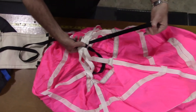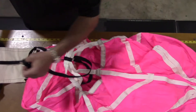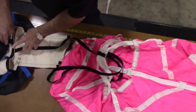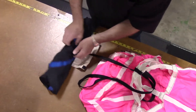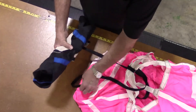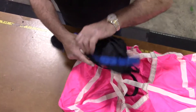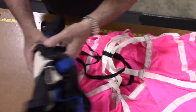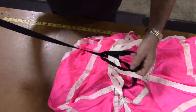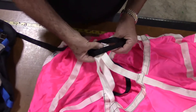Continue to pull the bridle cord through the gap until the large loop at the end of the cord is exposed. Next, firmly roll up the launcher bag and pass it through this loop at the end of the bridle cord. Pull the bridle cord to tighten the loop knot at the apex of the shroud lines at the top of the canopy.